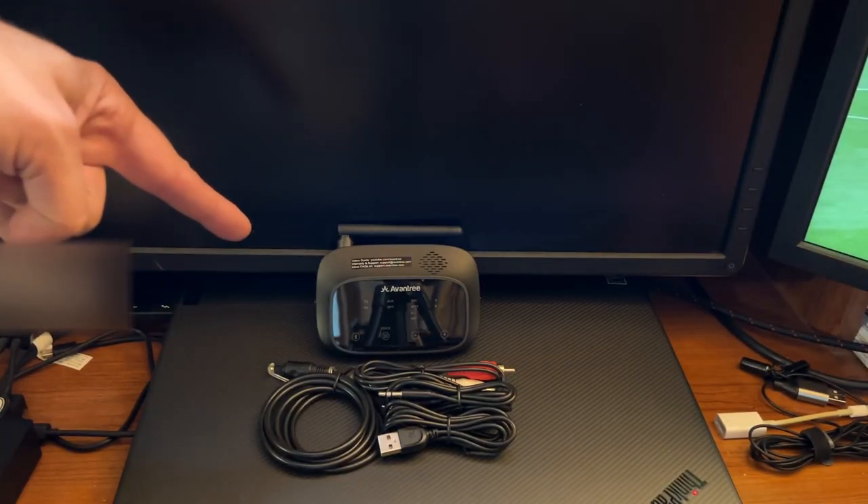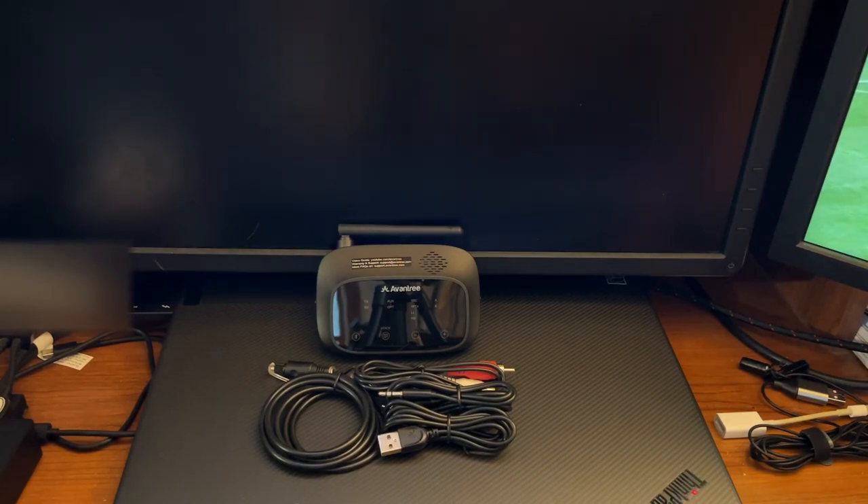So there's the Aventry Wireless Audio Transceiver. We'll get it hooked up and have a review for you soon.